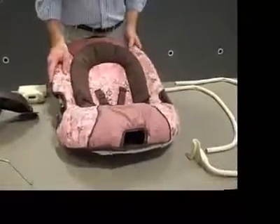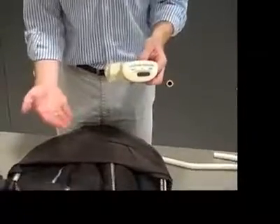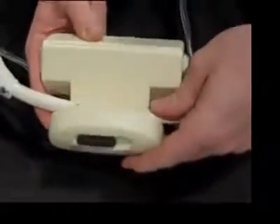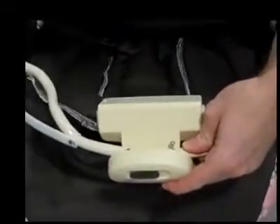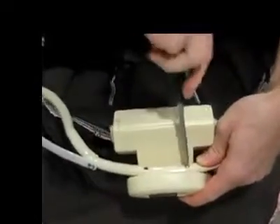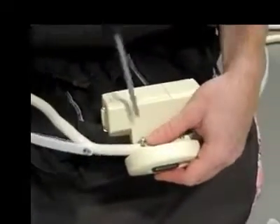Here we have the seat. We're going to flip the seat over. First, we're going to install the vibration module. Grab your vibration module, along with the two shorter screws. As you'll notice, there are two holes in the bottom of your vibration module and two mating holes in the tube of the seat frame. Line those two holes up, grab your first screw, insert it through the tube first and then into the vibration module, and use your Phillips head screwdriver to tighten it. You may feel a little resistance, but make sure you tighten it all the way.